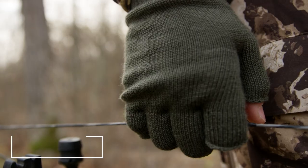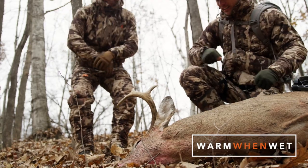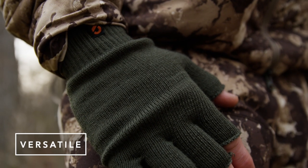Like all wool gear, the Talus Glove resists odor and will retain 80% of its warmth when soaking wet, making this glove equally well-suited to the damp conditions of the duck blind.